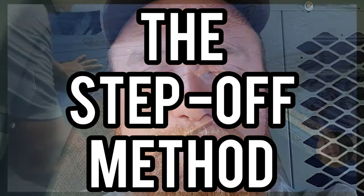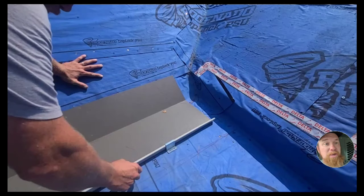Hey guys, welcome back to the channel. Alex here with ASM101. Without boring you too much, let's get to the video and let's up our miter game.